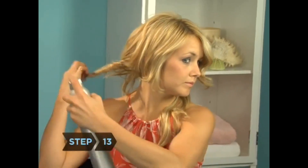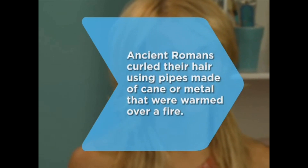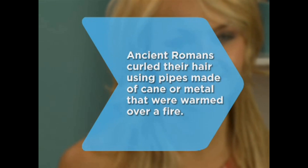Step 12. Use your fingers or a wide-toothed comb to separate and style your curls — the more you touch them, the looser they'll become. Step 13. For extra hold, spritz your finished look with a little hairspray. Congratulations, you're a card-carrying member of the curl club. Did you know? Ancient Romans curled their hair using pipes made of cane or metal which were warmed over a fire.